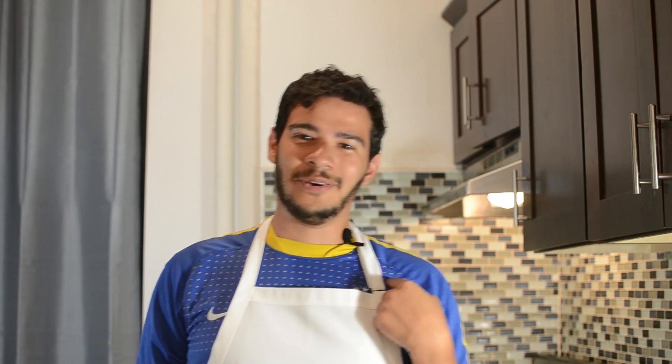Welcome everybody! This is Brazilian Kitchen. My name is Pedro and I'm your host for tonight. Tonight we're gonna be making coxinhas, world-famous Brazilian chicken croquettes. Everybody has asked for this and this time it's coxinhas. Are you guys excited yet? Because I know I am.